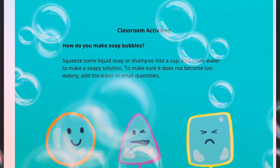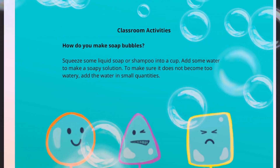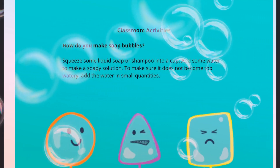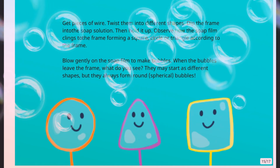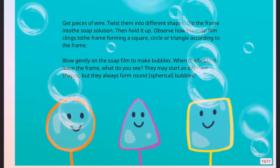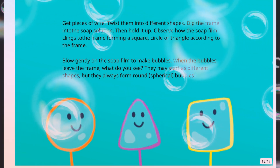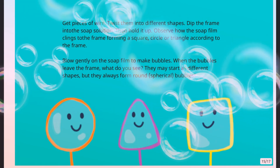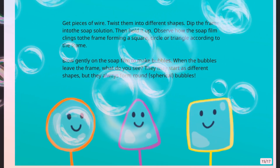Classroom activities. How do you make soap bubbles? Squeeze some liquid soap or shampoo into a cup. Add some water to make a soapy solution. To make sure it does not become too watery, add the water in small quantities. Get pieces of wire and twist them into different shapes. Dip the frame into the soap solution, then hold it up. Observe how the soap film clings to the frame forming a square, circle, or triangle according to the frame. Blow gently on the soap film to make bubbles. When the bubbles leave the frame, what do you see? They may start as different shapes, but they always form round spherical bubbles.